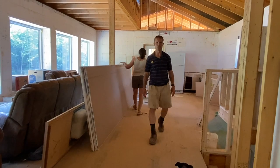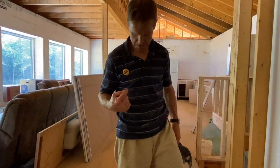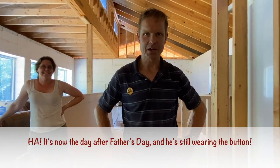That's the last piece of 12-foot today. Danielle wanted me to explain my button here. It was Father's Day and my daughter gave me this button that says 'I'm the boss.' And she said, 'But tomorrow you have to give it back to mom.'